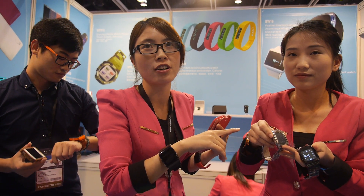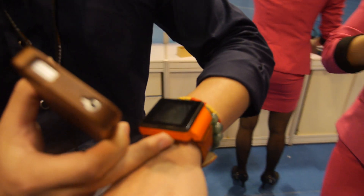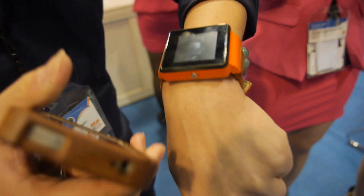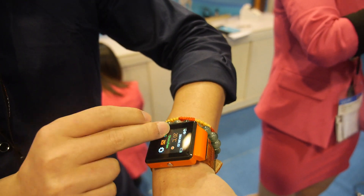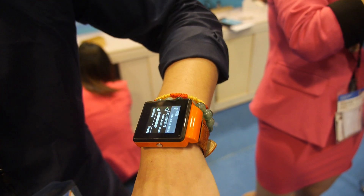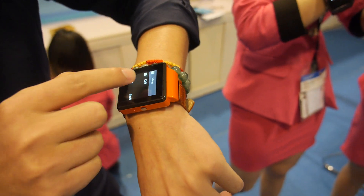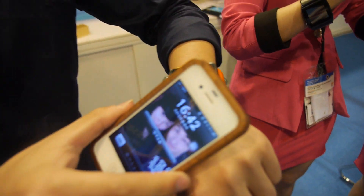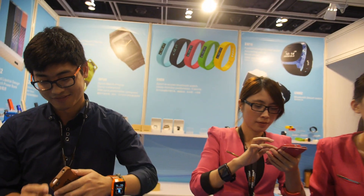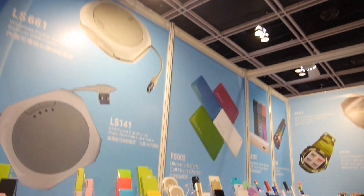This is a smartwatch — if you connect via Bluetooth, you can answer any call and also call anyone. Let me show you. This is Nina, and I will call — whoa, calling! All right, cool! So that's it — lots of smartwatches, power banks, and all these different styles. The factory is in Shenzhen — yes, yes.